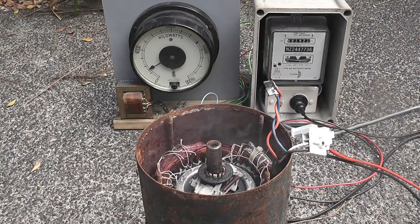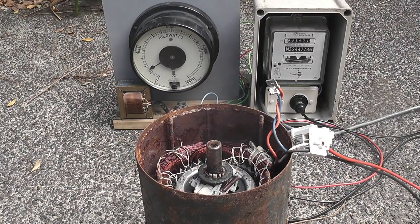This motor definitely lasts longer than the microwave transformer. We're down to 1.7 kilowatt load — the windings have significantly increased in resistance. We've burnt half a kilowatt hour now.